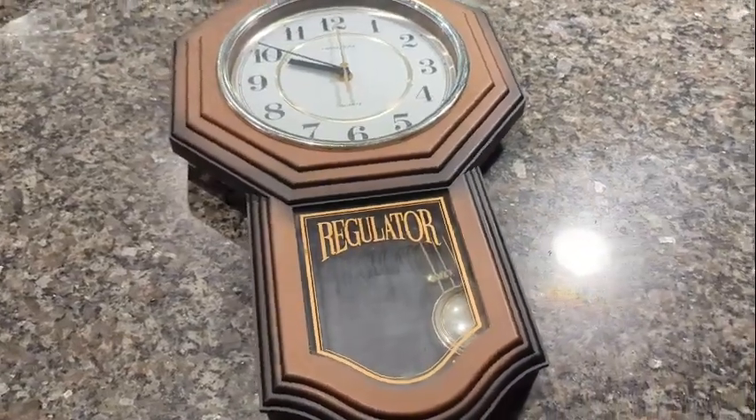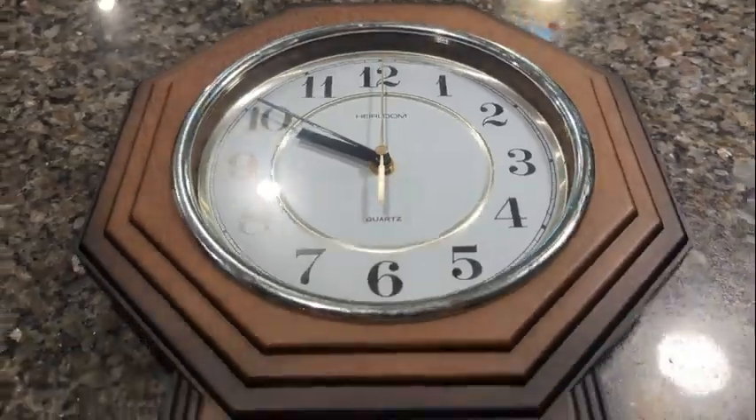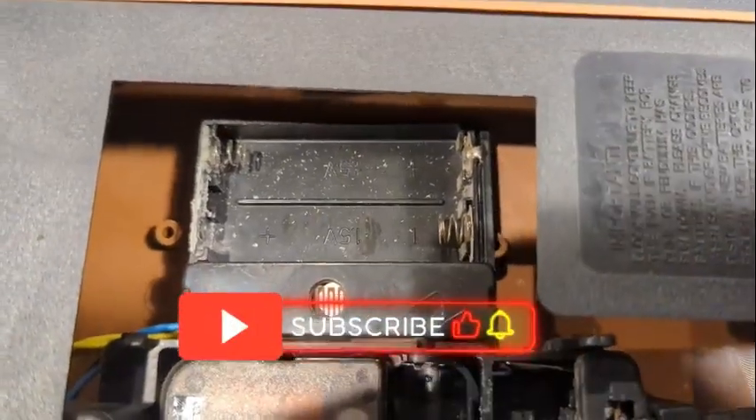Hello everyone and welcome back. Glad you could join me. Today I'm going to show you a quick, easy, and safe way to remove corrosion on your electronics and really anything else that requires batteries.